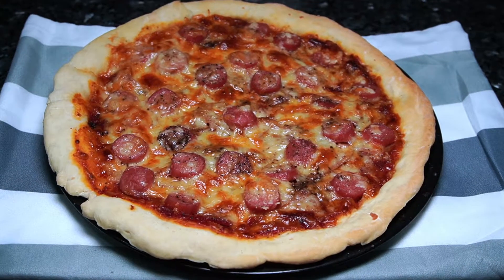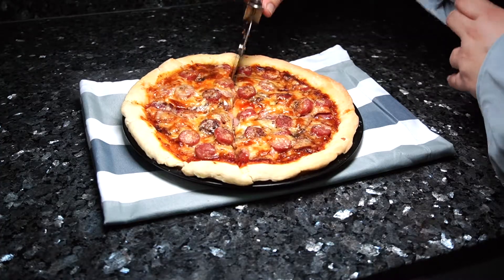This is how it looks like once it's out of the oven. You can add any topping of your preferred choice.